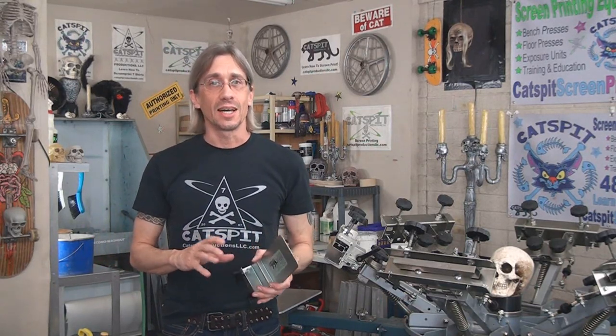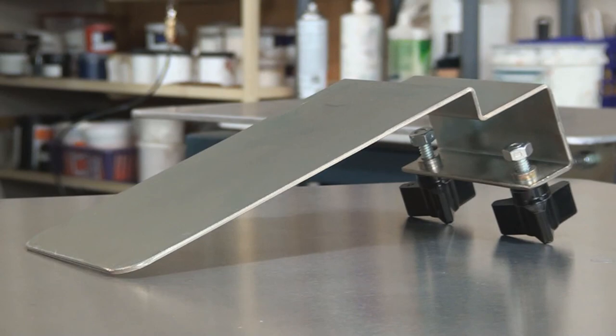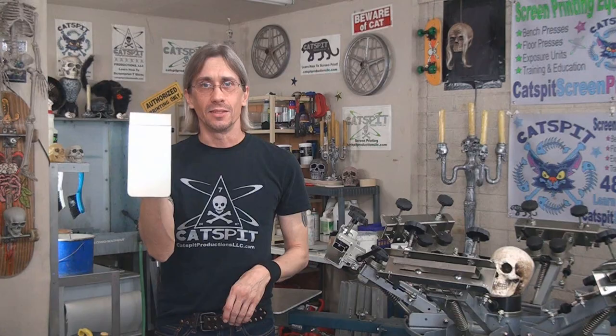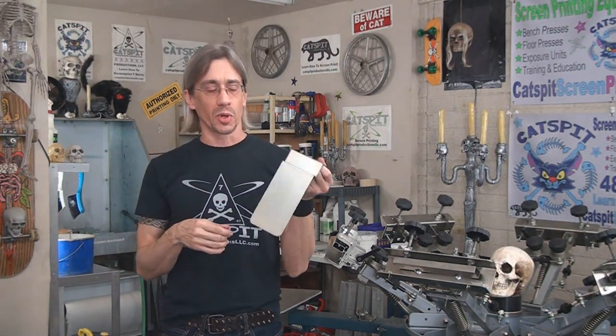Here's what you have to do. First of all, this is limited to the continental United States due to shipping costs. You have to leave a comment — find the link to the first Cat's Pit Productions video that features the pocket pallet. It's from a couple years ago and it's the first time I ever showed printing with the pocket pallet. So you're gonna have to look through my uploads and find that oldest first video featuring this pocket pallet.